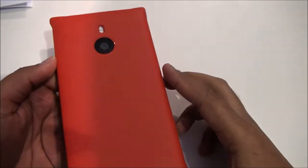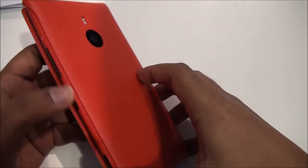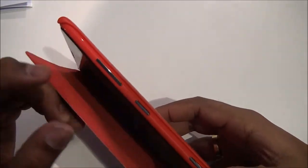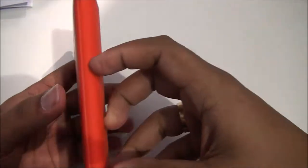There is a cut for the 20-megapixel camera, and on the side there is no cover, so you can easily use the volume rocker keys, the power button, and the camera button from there.